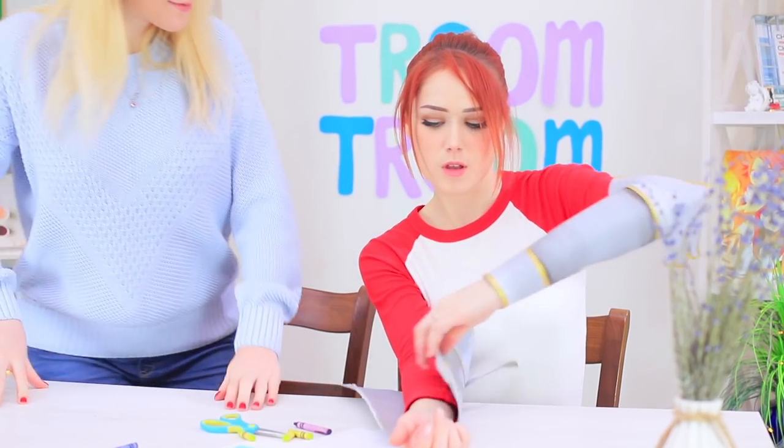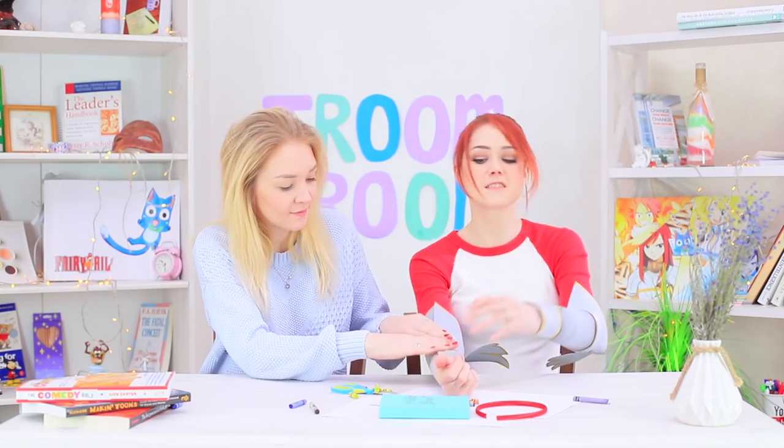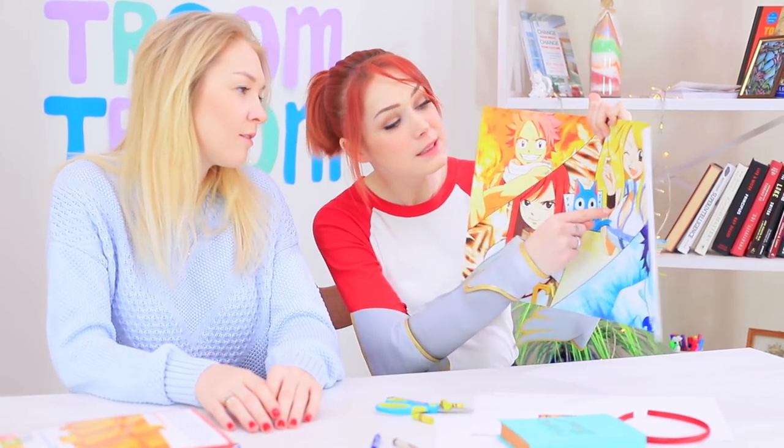Samantha visits her friend just in time to help her fasten her armor! Is this some kind of new fashion trend? Redhead shows off her favorite character — it's the warrior Ezra Scarlet!